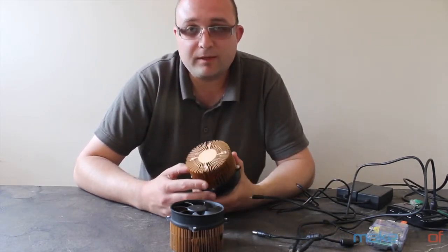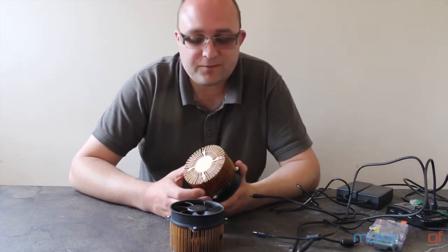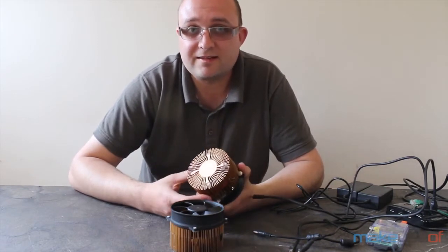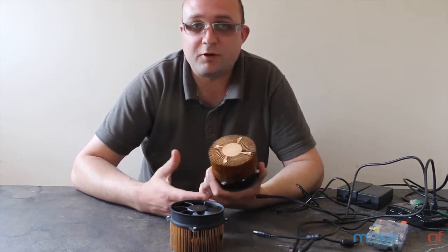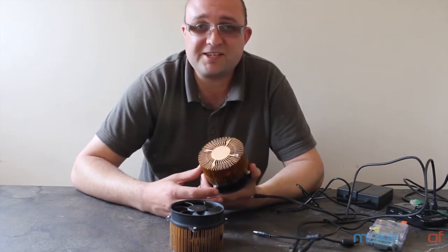Before I talk about these, some of you are probably wondering what ASIC means. ASIC stands for Application Specific Integrated Circuit, which just means it's a chip that's designed to do one thing and one thing only. Unlike computers which can be programmed to do anything, an ASIC will only do one thing but it will do it more efficiently than a computer.